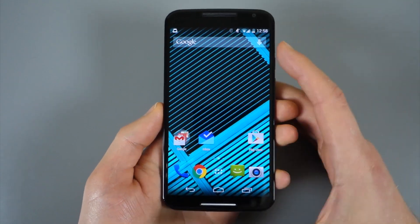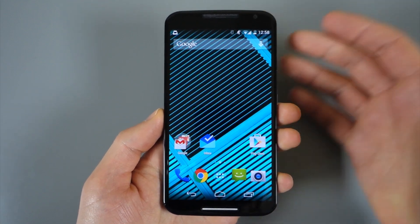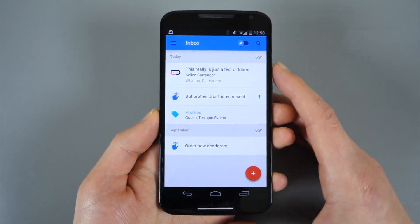It is invite-only, which is unfortunate, and the invite system is kind of closed right now, but we did get one and so we wanted to take you guys on a tour of Inbox.